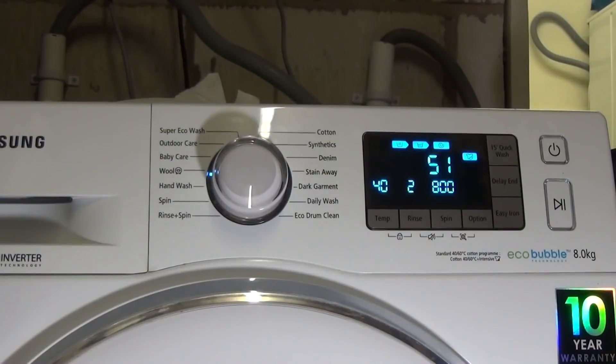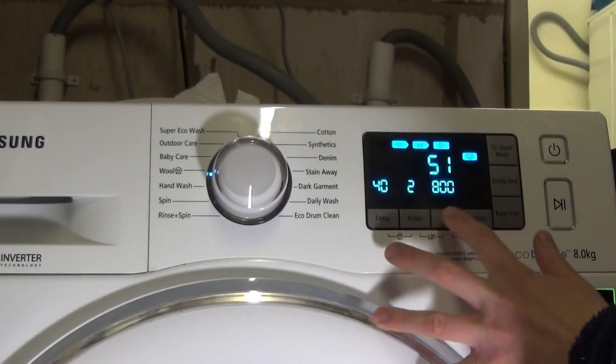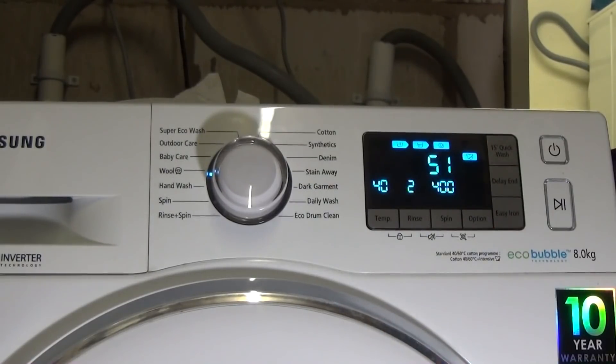Wool is carried out at 40 degrees — you can have cold, 20, 30, or 40. You can have up to three rinses and an 800 rpm spin. There are no options and no easy iron.